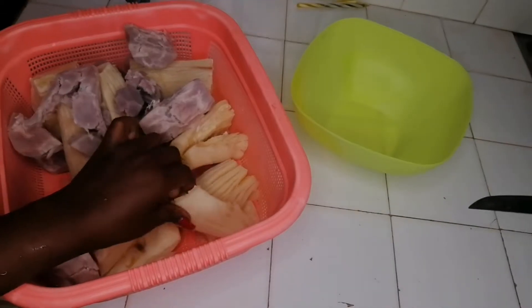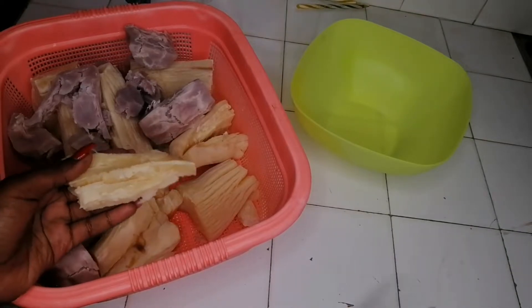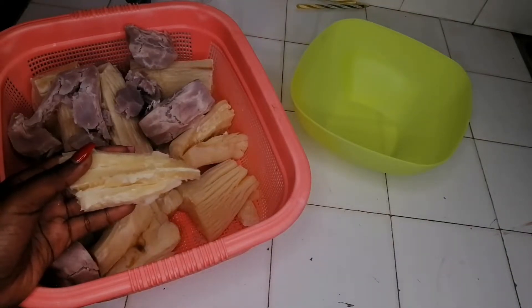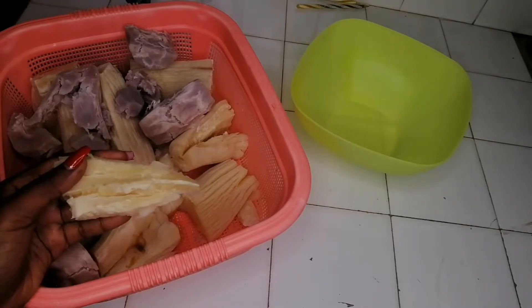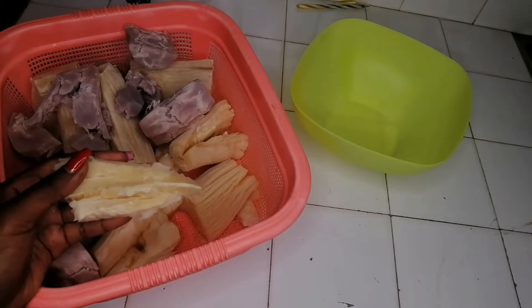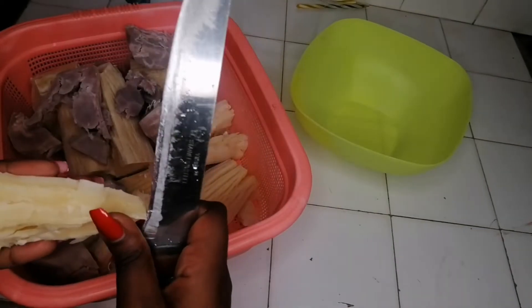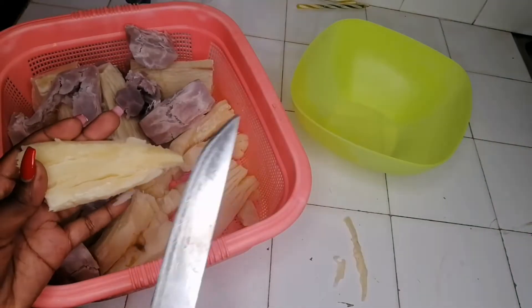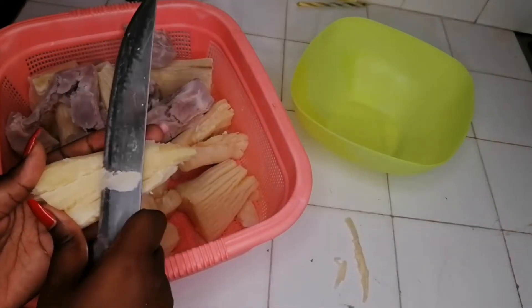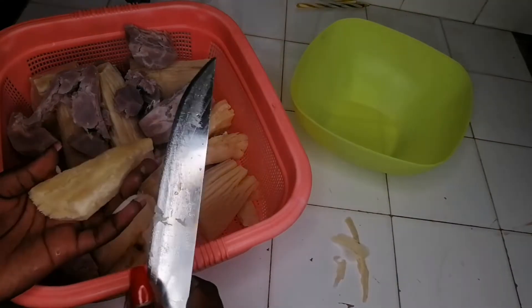So anyway, this is cassava. You need to boil your ingredients until they are overcooked, because I don't have a food processor and I don't think that my blender is strong enough. So I need to have everything boiled thoroughly. This is the cassava.